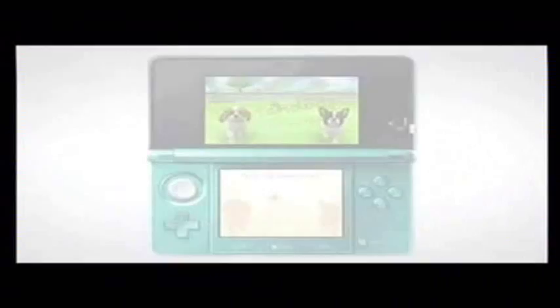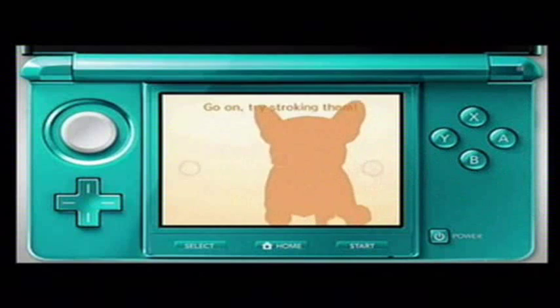You use the stylus to interact with the touch screen, just like with other Nintendo DS systems. First, let's start by choosing your puppy. Select the breed and choose which puppy you'd like to come and live with you.